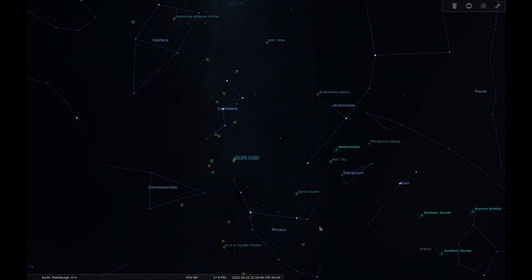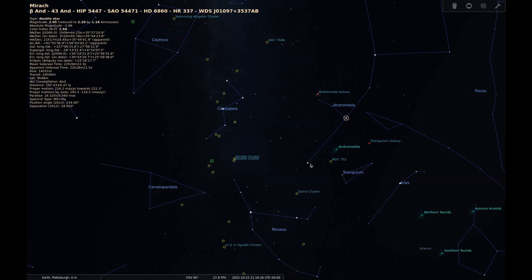M76 is a planetary nebula in the constellation Perseus. This nebula sits sort of in the middle of three constellations: Perseus, Cassiopeia, and Andromeda. To find this nebula using the method of star hopping, I mainly use three stars: Mirac, Almac, and a dimmer star which might be hard to see in light polluted skies — Nembus.